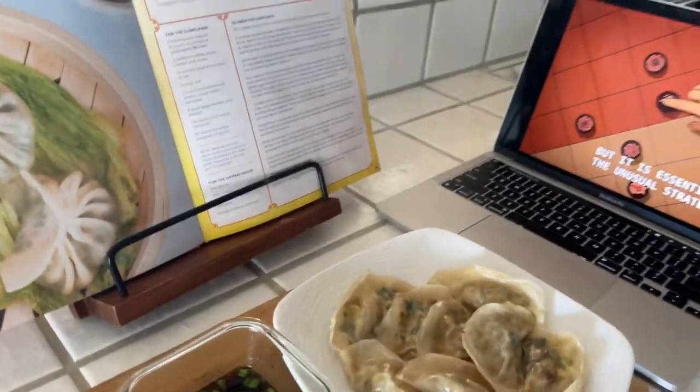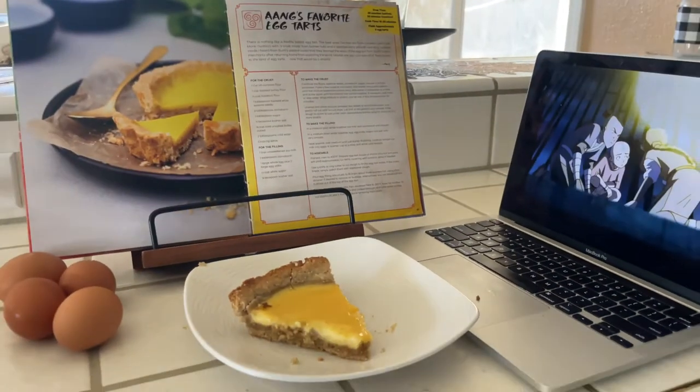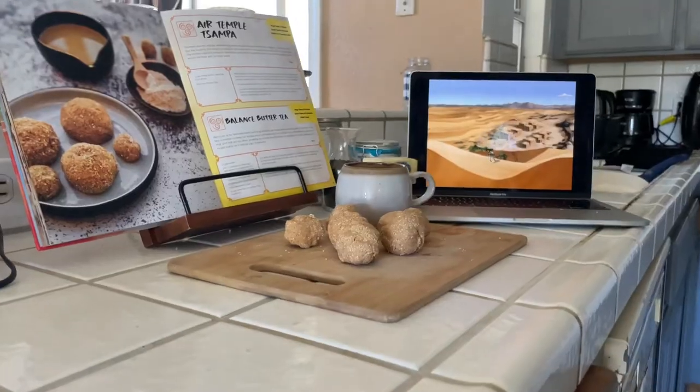Let's see — this is Aang's favorite. It is really good. I don't know why mine bubbles a little bit, but yeah. Tell me which one was your favorite — was it the Chrysanthemum Dumplings, or was it the Egg Tart, or was it the Air Temple Sampa? I think they all have something to offer.